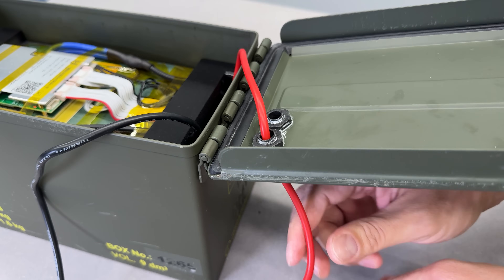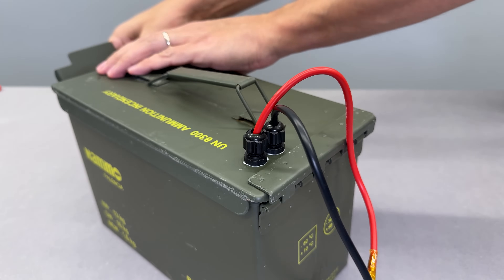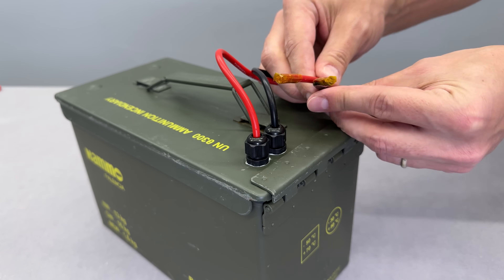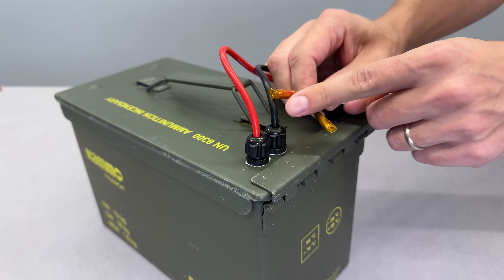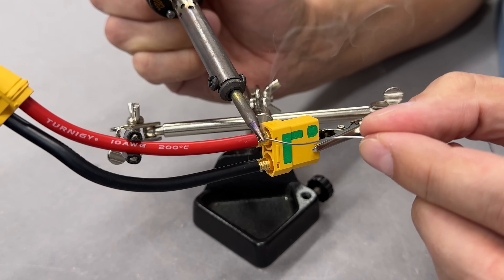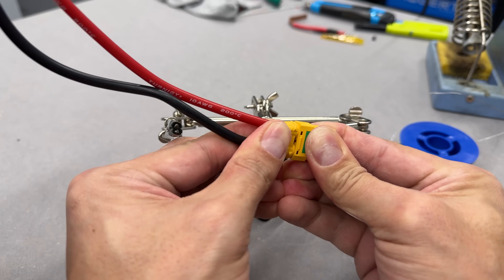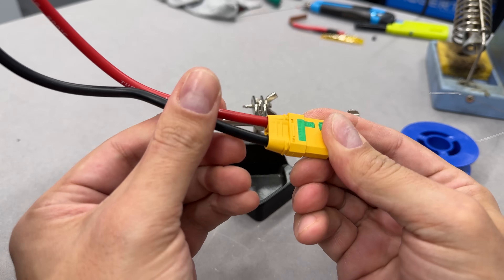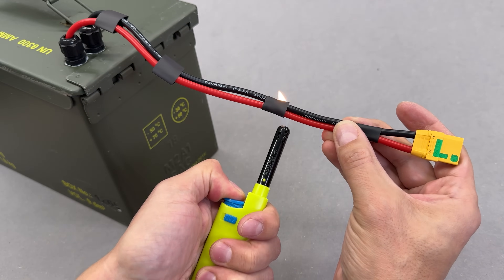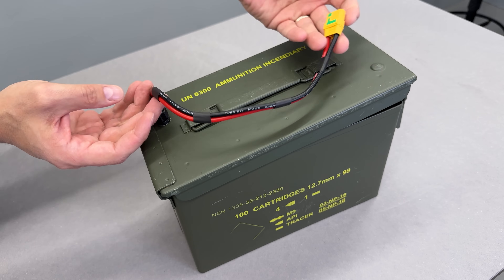I routed the wires carefully, leaving enough slack inside the battery case so I can open it later if needed, without damaging the connections. After closing the lid, I tightened the cable gland caps to secure the wires in place. The last step was to solder an XT90 connector. A 40W soldering iron and the right amount of solder got the job done perfectly. By the way, that green line on the XT90 connector means it has an anti-spark feature — I highly recommend using this type of connector for safety. Here's a wire management trick I always use: a simple bundling method that keeps everything neat and organized. Works every time.